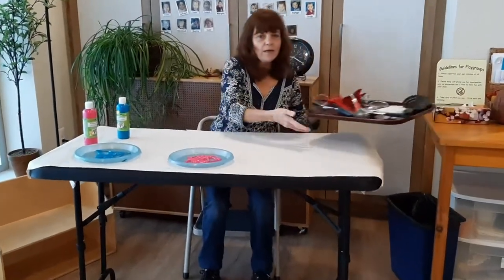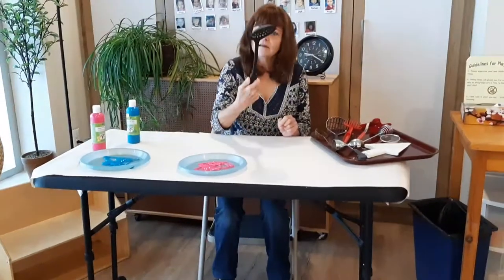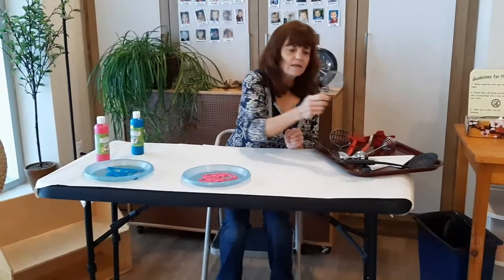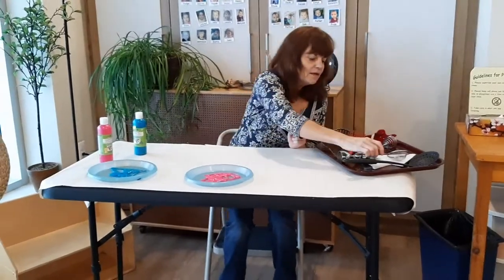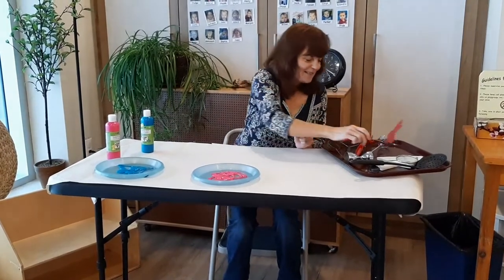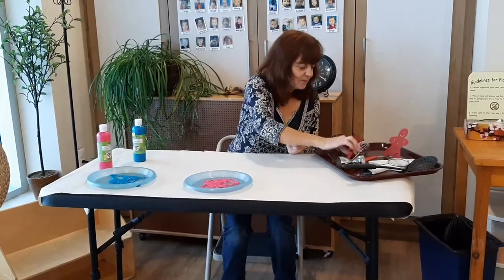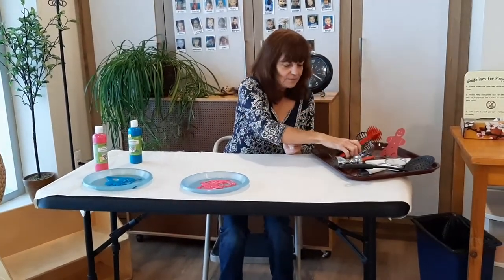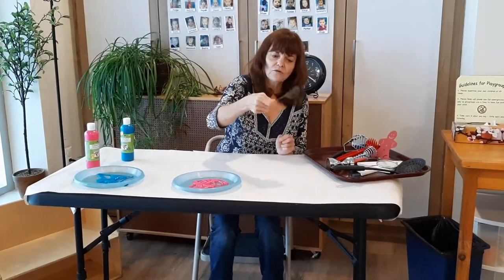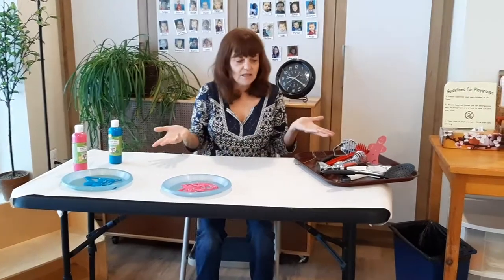I went rooting around in the kitchen and this is what I found: a funny old spoon, a little sieve, a pancake flapper that looks like the gingerbread man, some sort of whisk, a couple of potato mashers, and this little scoop for scooping things out of hot oil. So what I'm going to do is paint with these utensils.